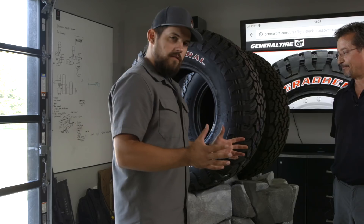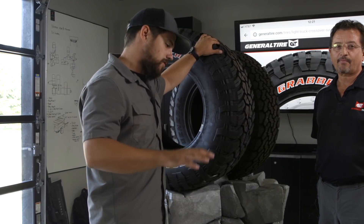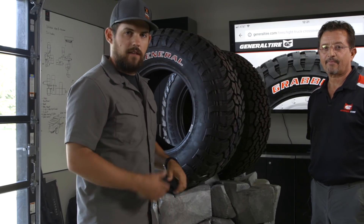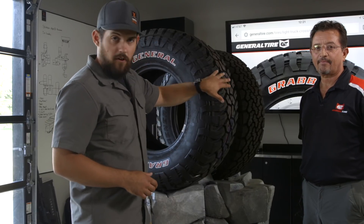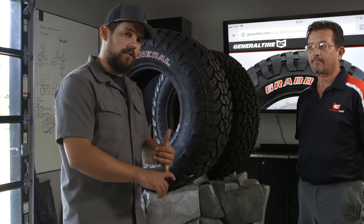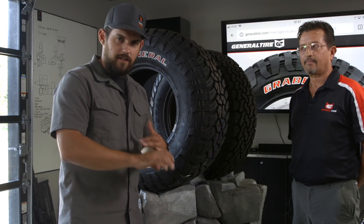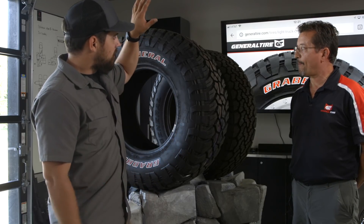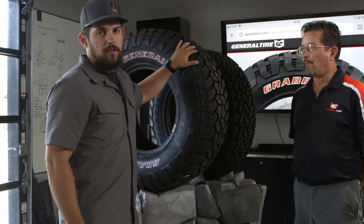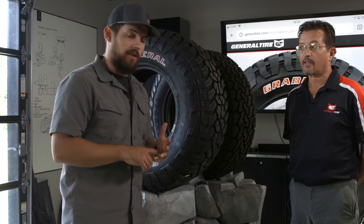So there you go, guys — some thoughts on mud terrains. If you feel like you want to get to those extreme places, a mud terrain is the thing for you. We do love our all-terrains as well; it's a little different application. Do your research and don't buy just for looks. If you go through those steps, you'll end up with the tire that you love. Leave some comments below — tell me what you guys run, tell me the problems you've had with tires in the past, and we'll have a conversation about it. Thanks for watching.